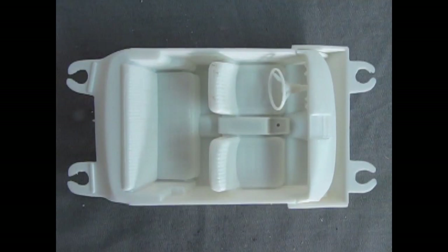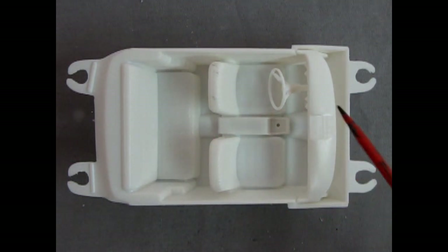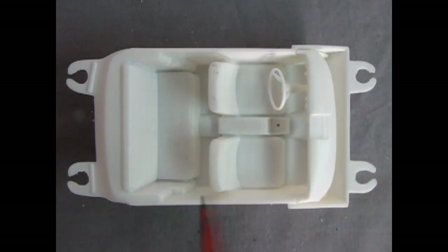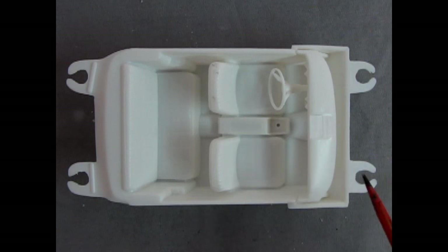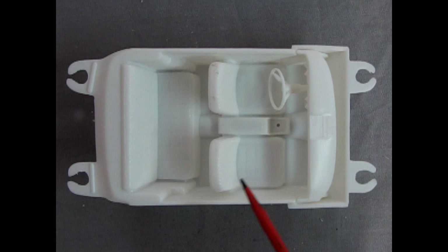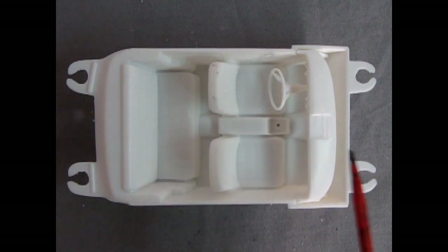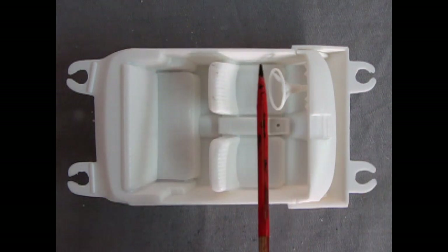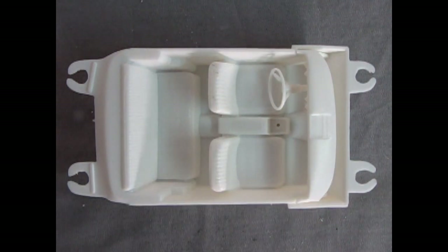Here's our interior prior to painting — I've got everything fitting in there nice and perfect, so we'll just clean this thing up and paint it. I'm not going to spend time in this video spray painting, because I think the time would be better served showing you tips and techniques to get this together. If you want to know how to paint, I do have a video showing how it's done.